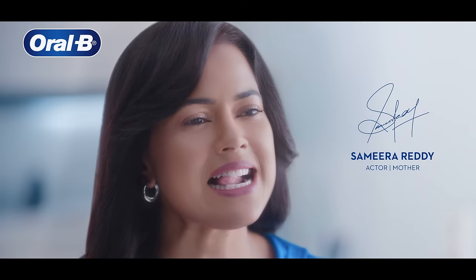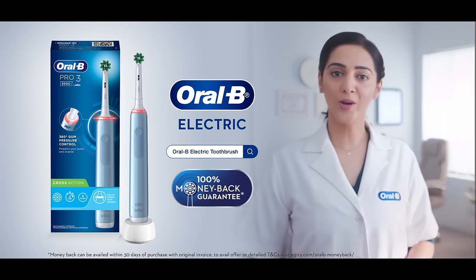Wow, so clean! Extend the warranty on your teeth — switch to Oral-B electric.